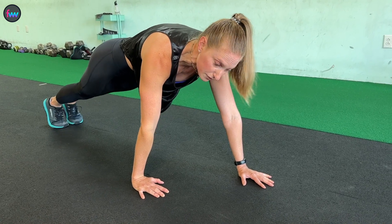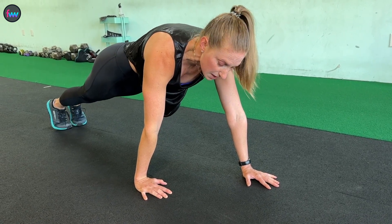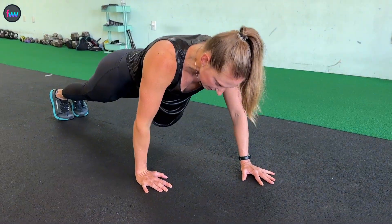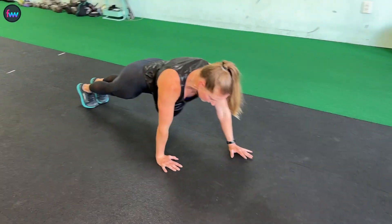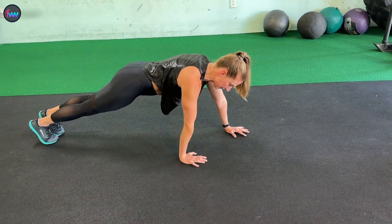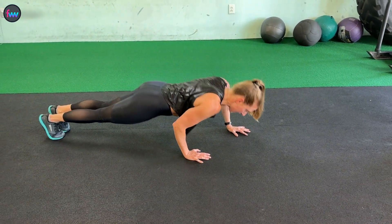From here, keeping all things the same as if I were doing a normal push-up, I'm going to lower down and up. Now the thing with this is as I go down, the hand in front of me — that elbow is going to go out a little bit — and then the hand that's closest to me, that elbow is going to go straight back.